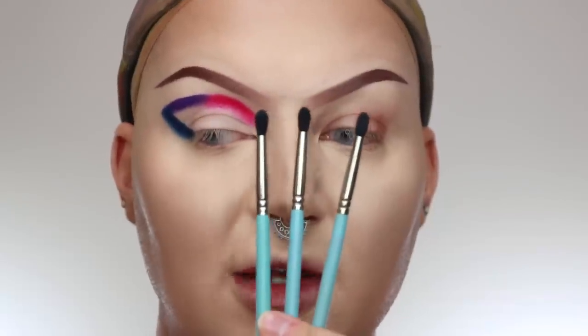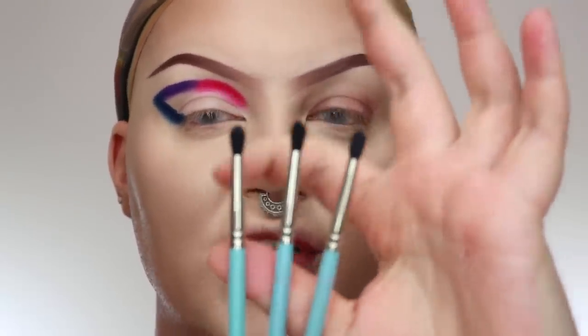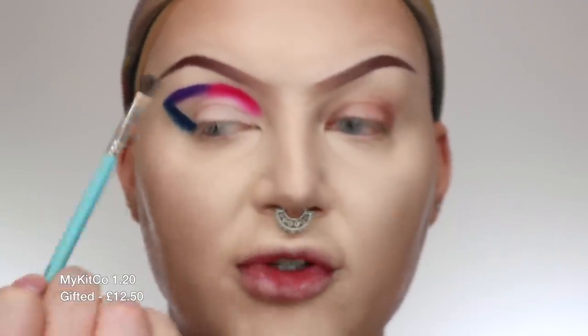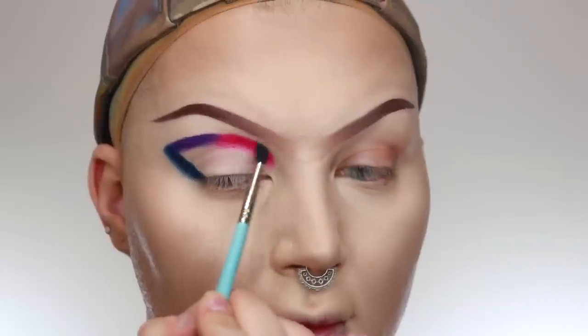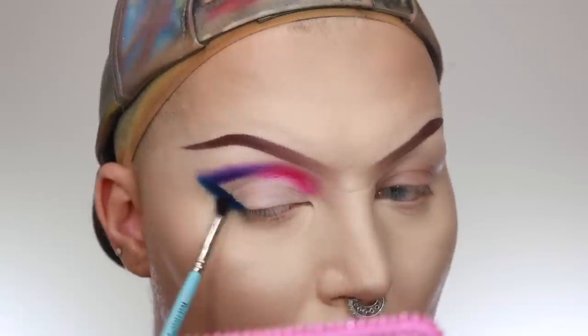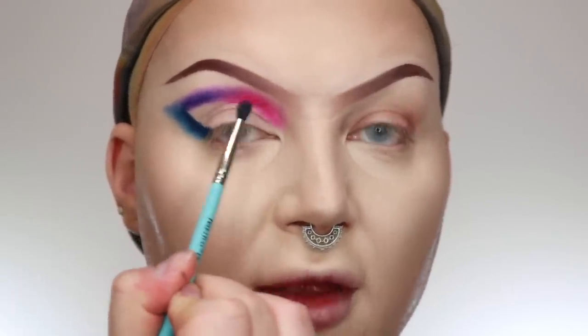Now we're going to start diffusing the edges with these little pencil brushes — they're really good for softening edges before you go in with the blending color. These are the My Kit Co 1.20 brushes and I'm taking them clean, just doing light little circular motions to soften all the edges. Now I'm going back with the hot pink and really building that color up and blowing it out.